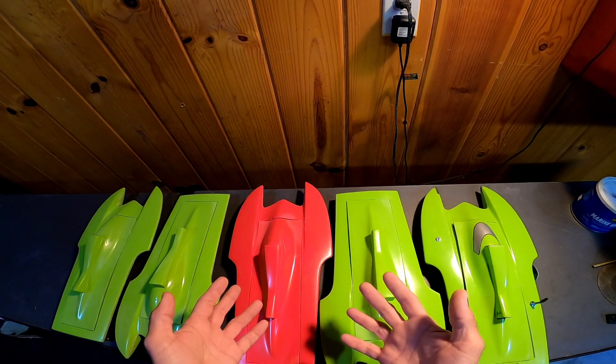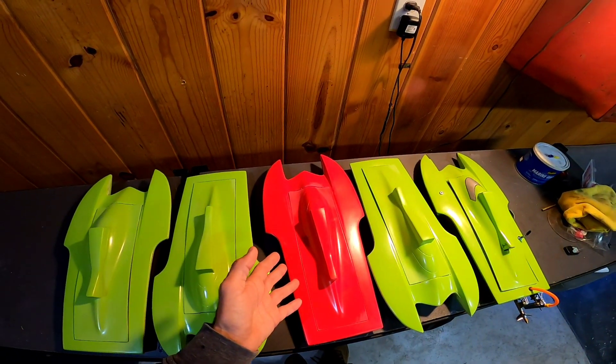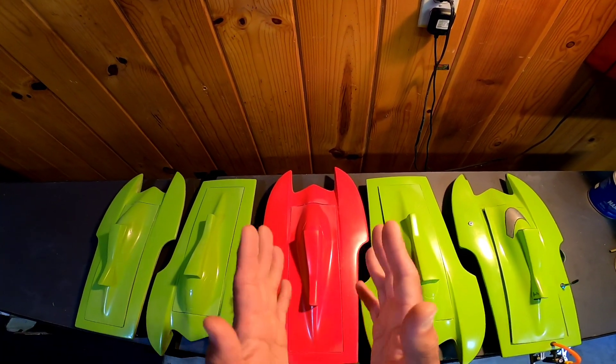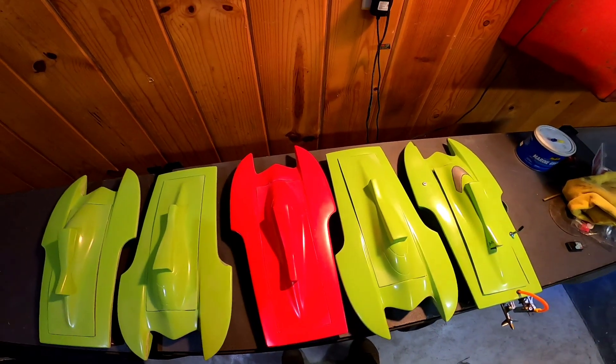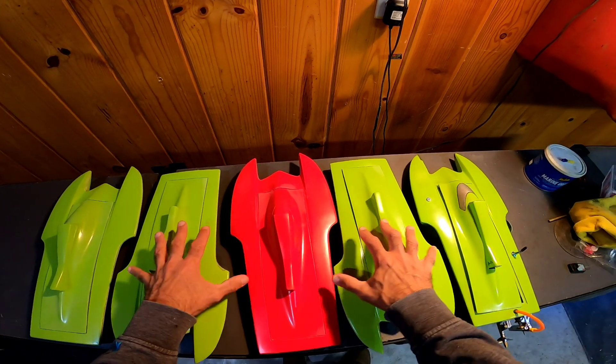The self-righting version is a hell of a lot more fun, honestly. So we're going to try that out — I'm going to build the self-righting hull and build it out, and hopefully it works. We'll have a self-righting version of this mini hydroplane.